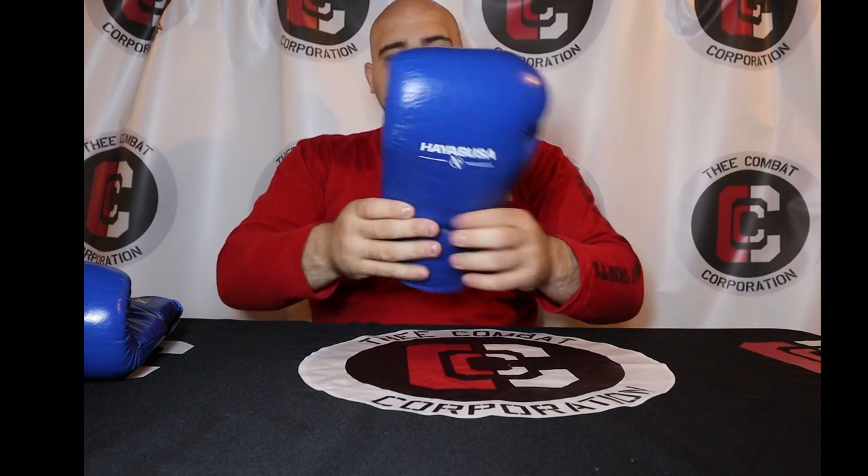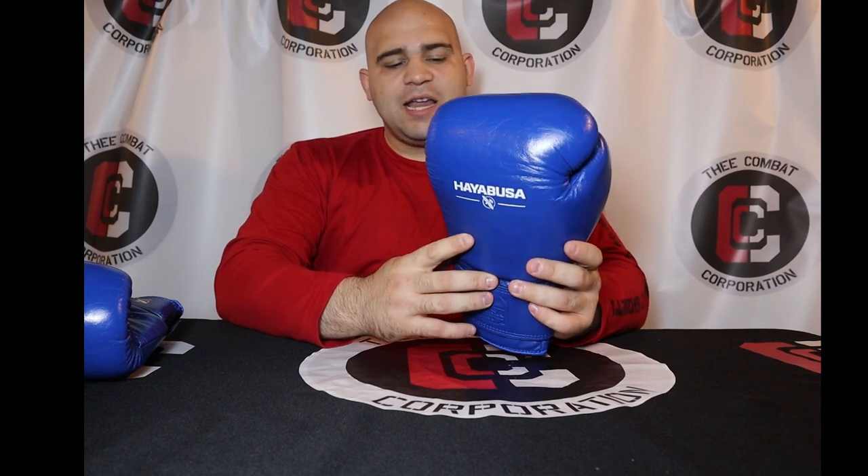Overall it dries out really easily as well. It's a very comfortable glove — but let's go ahead and hit the bag and do the sparring view so you can get an idea of how these gloves are in action.